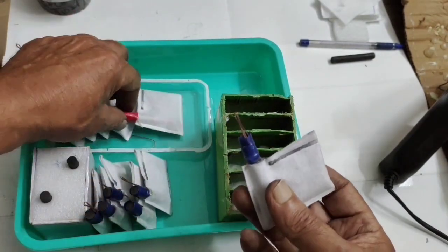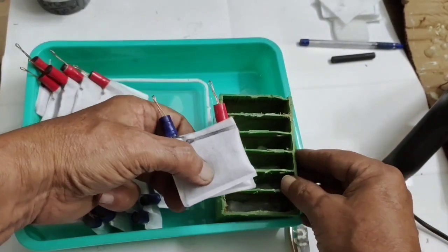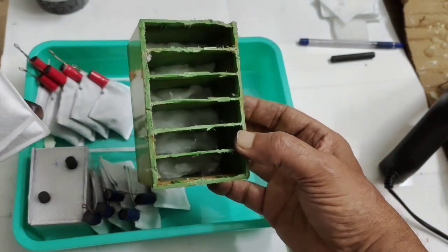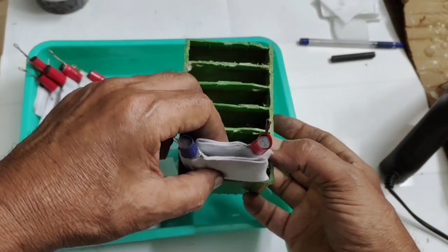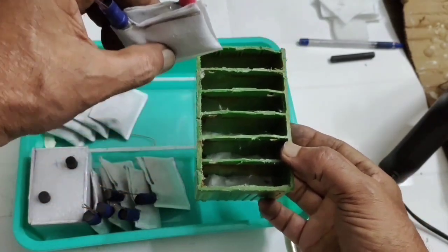Our job now is to take one negative and one positive electrode and insert them into the container. I have already placed some material inside for the electrolyte to hold and get absorbed. After inserting all six cells into the container, arranged as negative, positive, negative, positive...